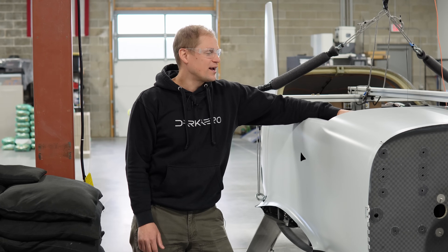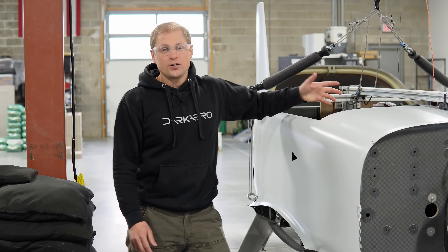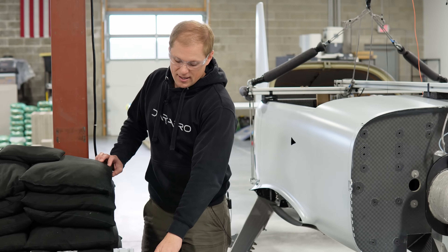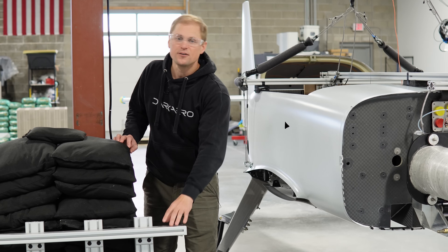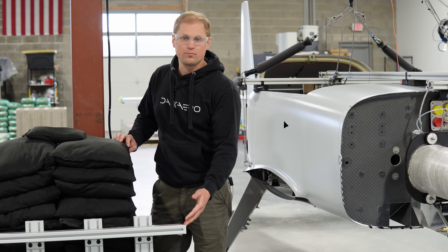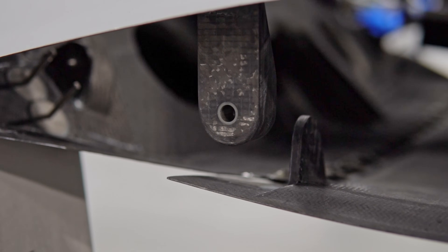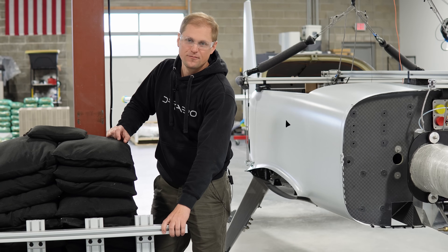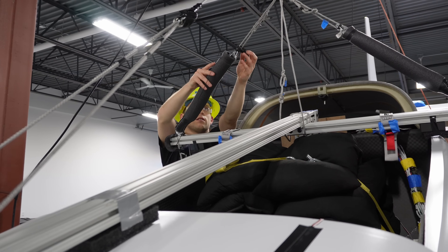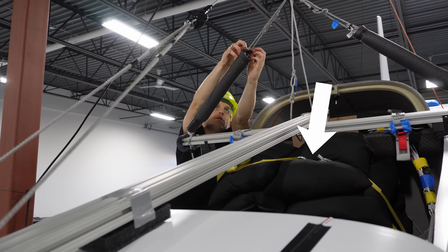It actually took quite a bit of sandbags to hit the target weight — we had the forward baggage and aft baggage all stacked up with sandbags as well as most of the cabin stacked up pretty high. We couldn't just stack the sandbags on the stub wing, so we built an aluminum T-slot frame with a platform on top. This interfaces with the fuselage the exact same way the wing does — there are four bolts and lugs that transfer the load from the wing to the fuselage — and we built a platform on top and stacked the sandbags on top of that, ratchet-strapping them down so they wouldn't move throughout the whole drop testing campaign.